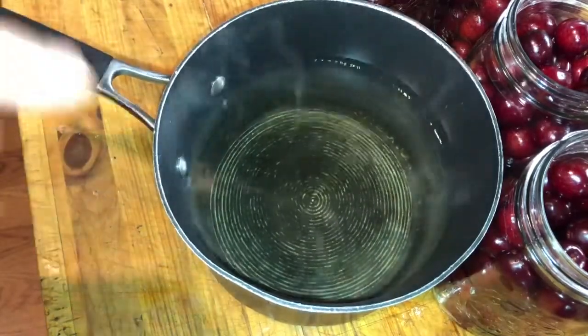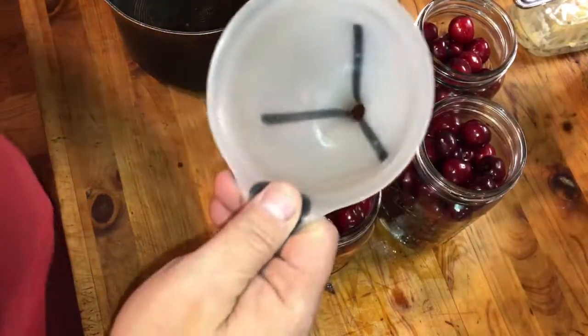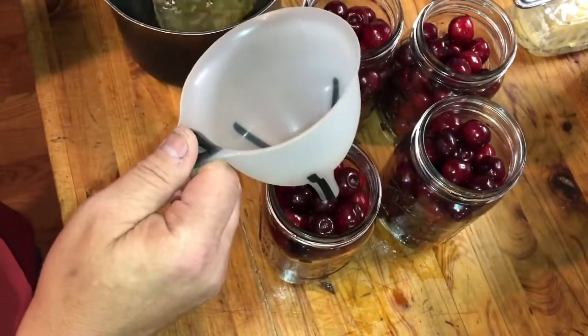The syrup is ready — you can tell the sugar is dissolved, it's nice and clear. I'll start filling my jars. I like using a funnel like this; it's easier for me to see how much liquid is going in.